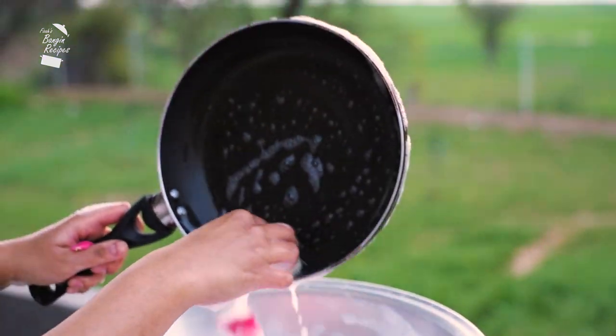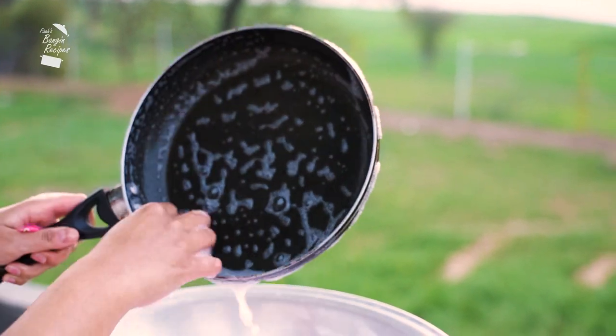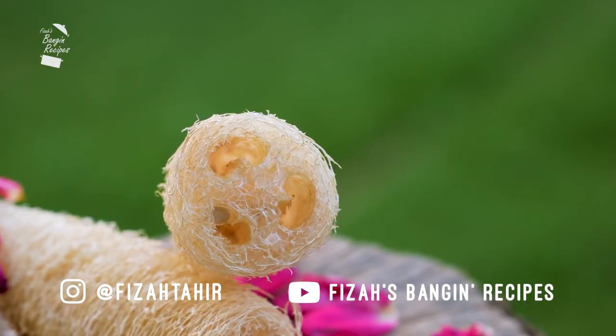Loofahs are a great alternative to synthetic sponges as they're zero waste. Simply toss them into the soil once you're done with them and they'll decompose within 30 days.